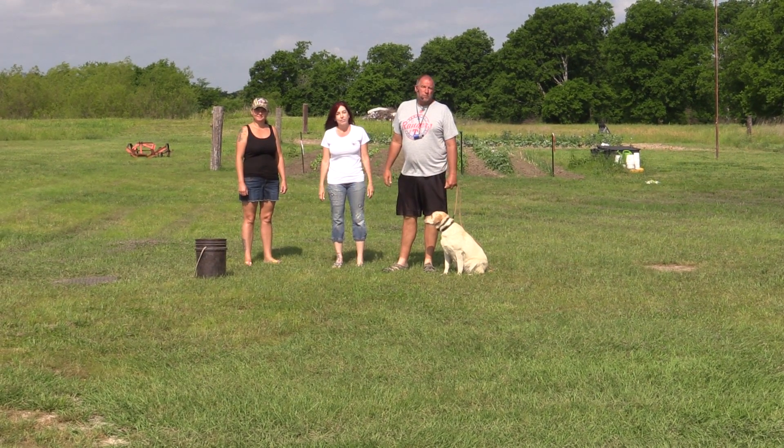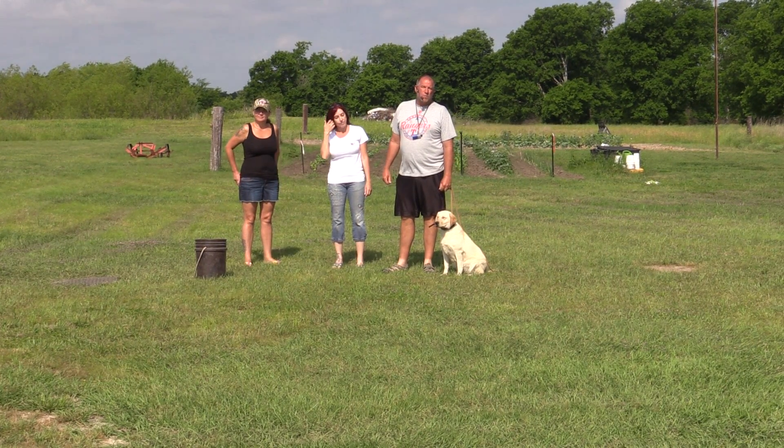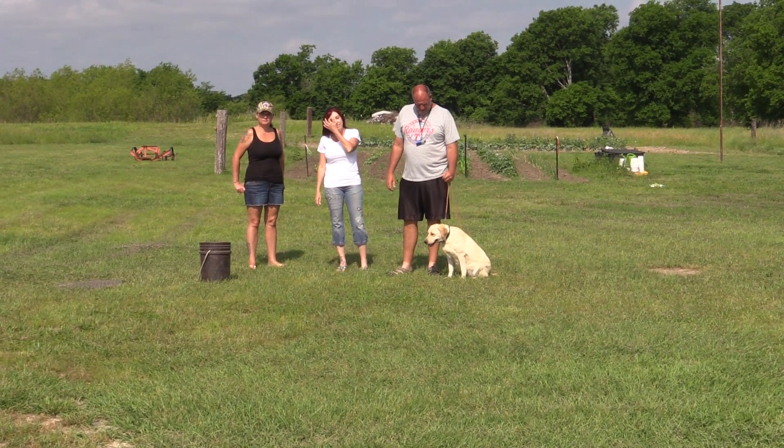Hey guys, good morning and welcome to Trinity's training page. Before we get started this morning, I want to introduce you to two very important people. Without them, I wouldn't have Trinity.